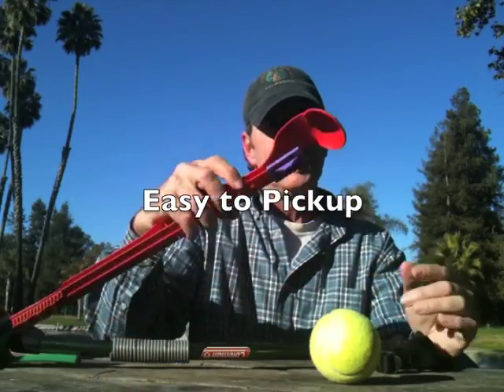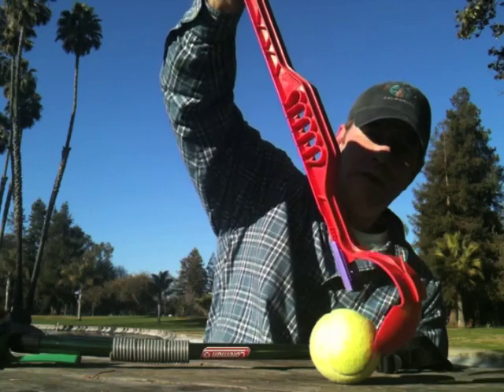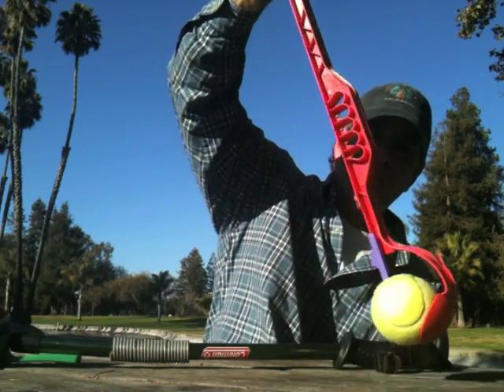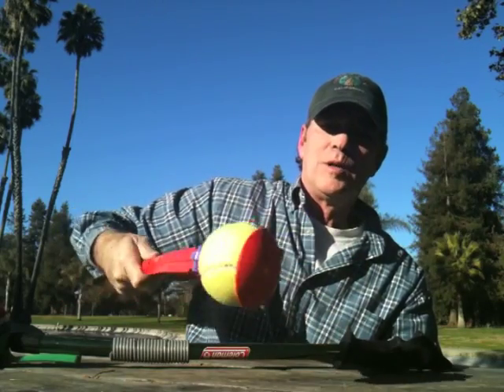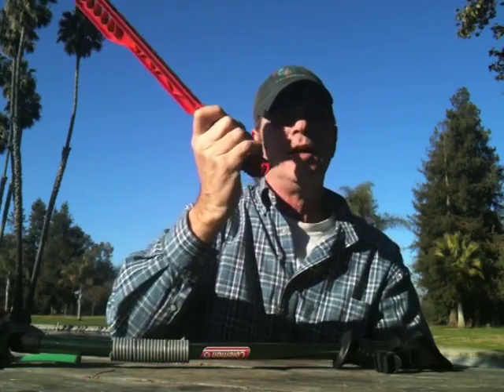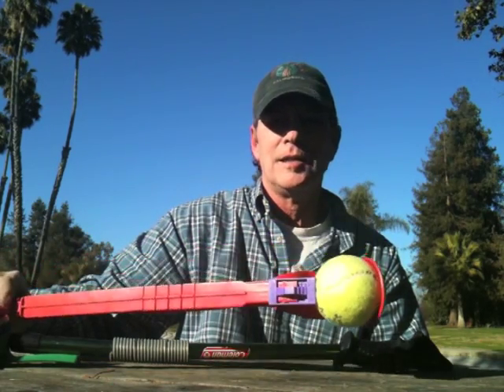This is a medium sized ball. Place the slider in the middle. Reach from almost straight above the ball — it hooks the ball and then it holds onto it. It will not release the ball until you're ready to throw it. And then when you're ready to throw it, a little flick of the wrist and this ball will go as far as you'd like it to go.